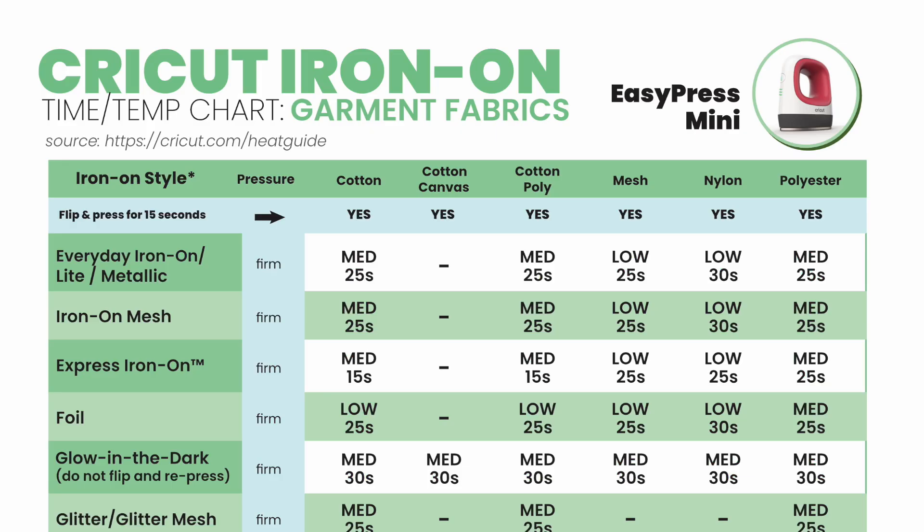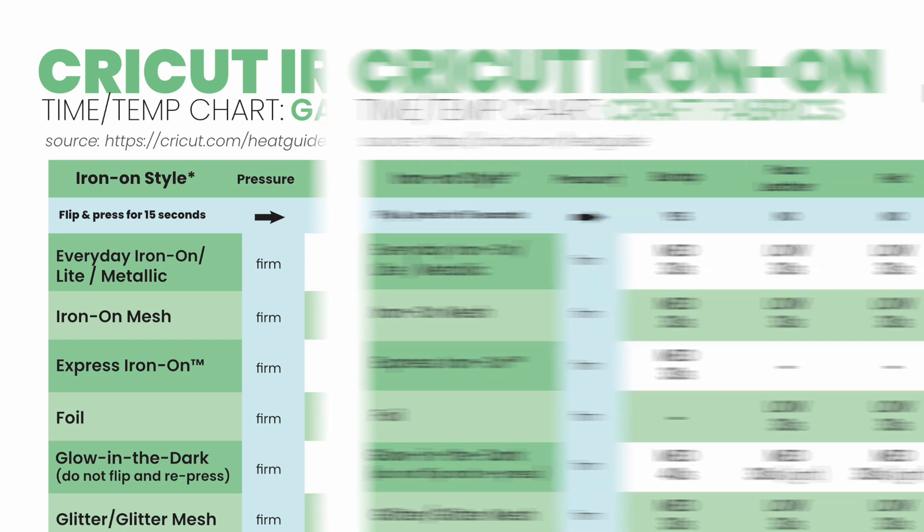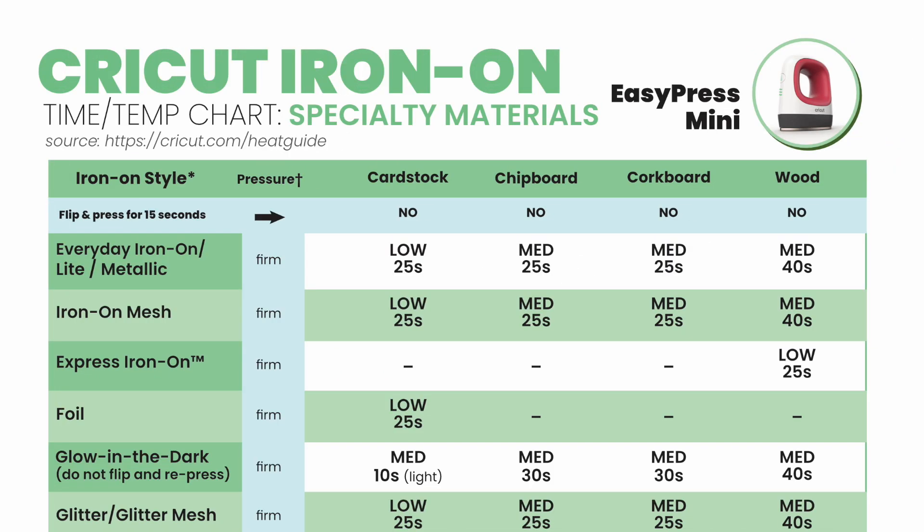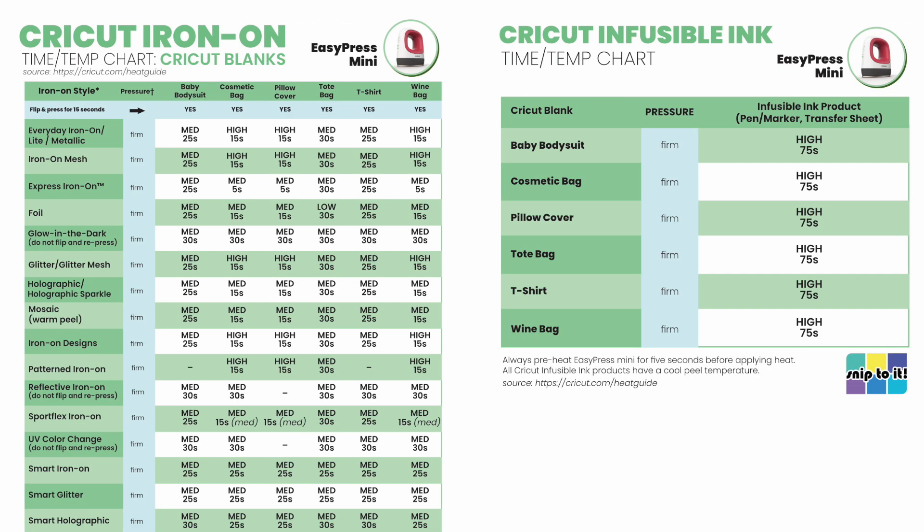The first three pages of the Heat Guide are divided according to the type of base material you are using with Cricut Iron-On. There is a chart for garment fabrics like cotton, polyester, and blends; a chart for craft fabrics like neoprene, felt, and faux leather; and another chart for non-fabric materials like cardstock, chipboard, and wood. I've also created separate charts for using Cricut Iron-On and Infusible Ink with Cricut branded blanks.